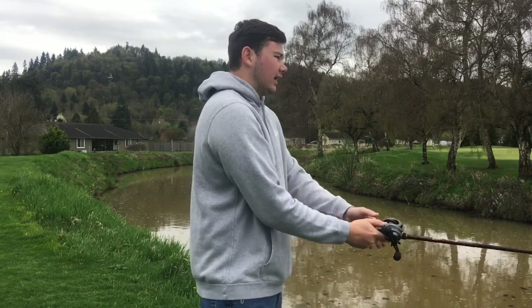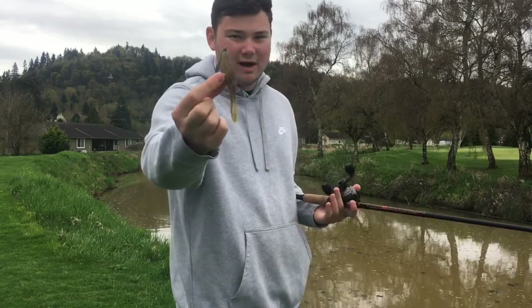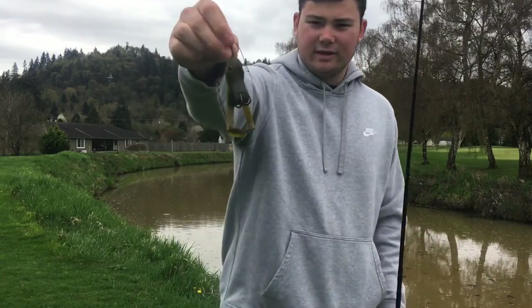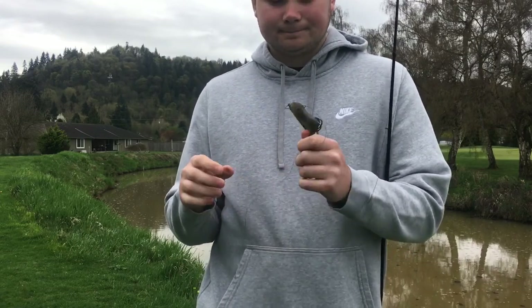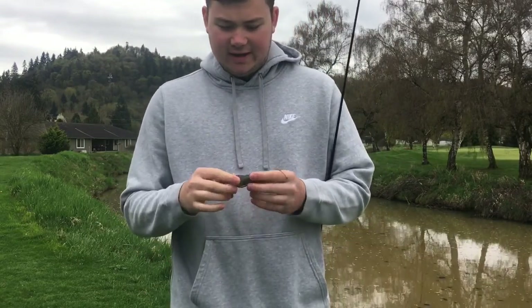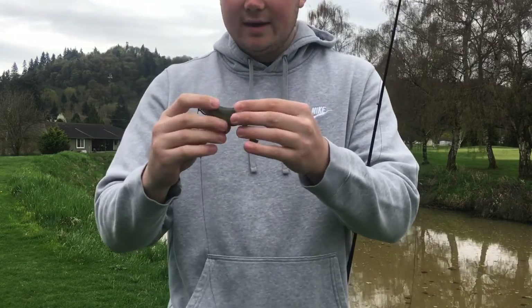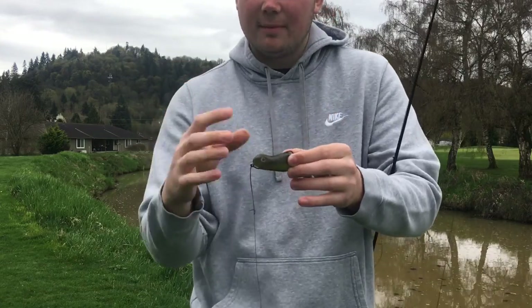So that's your traditional buzzing frog — a soft body frog, basically a soft plastic you're running across the surface. But nowadays they've made soft plastic buzzing frogs that actually float. This one here is a Stanley Ribbit Top Toad. It's kind of a cross between a hollow body frog and a soft frog — it's soft plastic, it tears up like soft plastic, but it's actually hollow and thick like a hollow body frog.